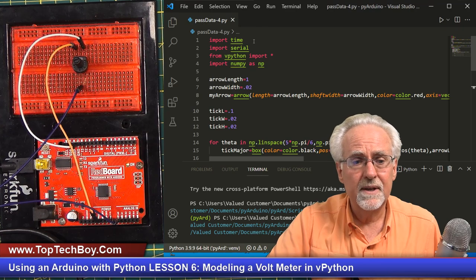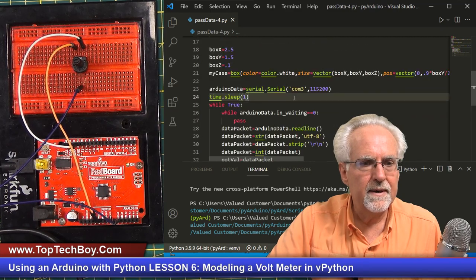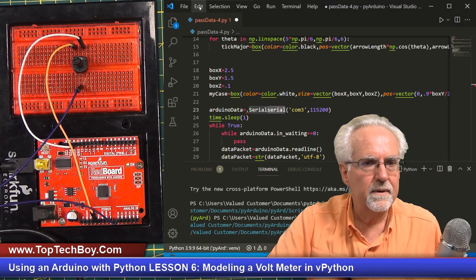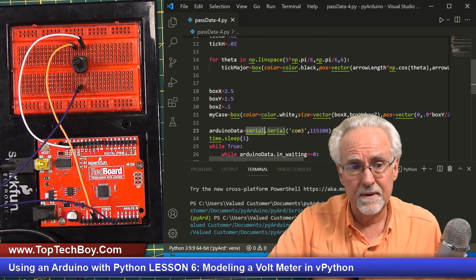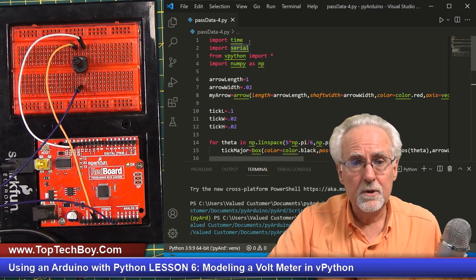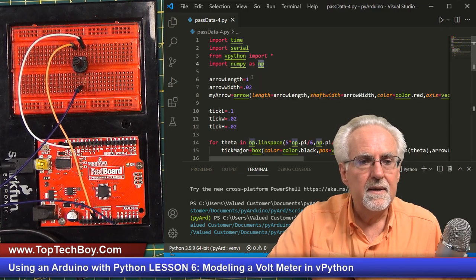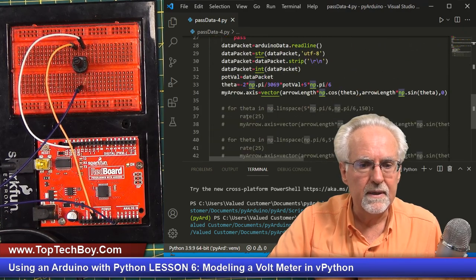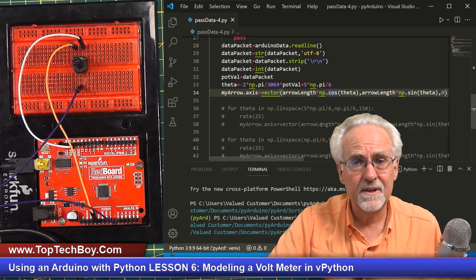If I say 'import time', everything's got to be time dot this, time dot that. Or 'import serial' — then it's serial dot serial. Now if I say 'import numpy as np', anytime I want to use the library I don't have to type in numpy, I just type np. That's why we have np.cosine and np.sine — a lot easier than typing numpy. Now, 'from vpython import star' means I'm importing everything out of vpython and I don't want to say vpython this or vpython that every time. If I imported it as 'import vpython as vp', then my arrow would have to be vp.arrow, and things like color.red might have to be vp.color.red.